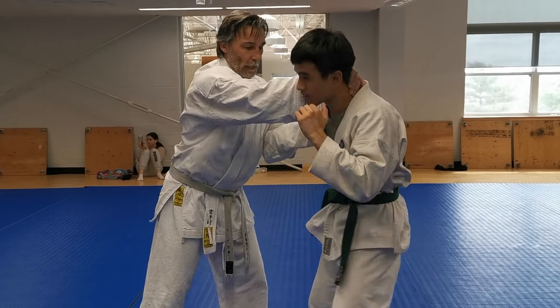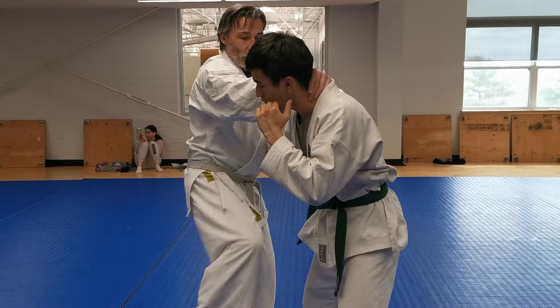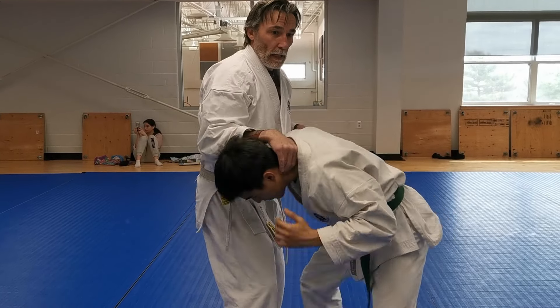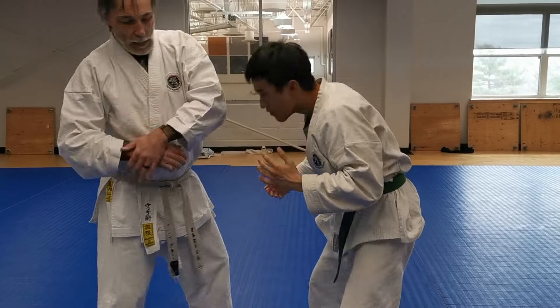Or you could posture back up again, or you could go one-two all in one kind of motion like that. Once his posture is down, we have a little pull motion here, snap the head, and it's into a guillotine choke.